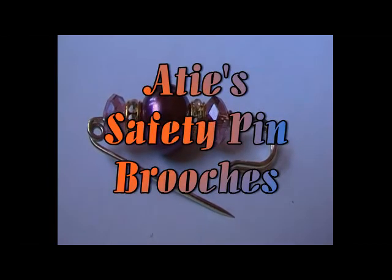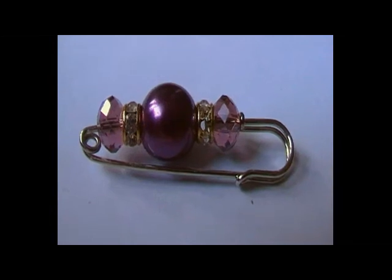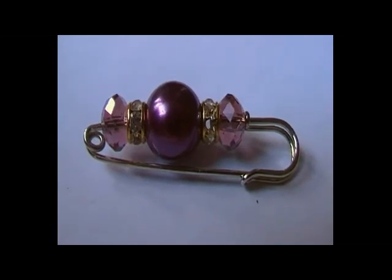Welcome to Ati's safety pin brooches. These are the brooches that Ati makes using her own hands.